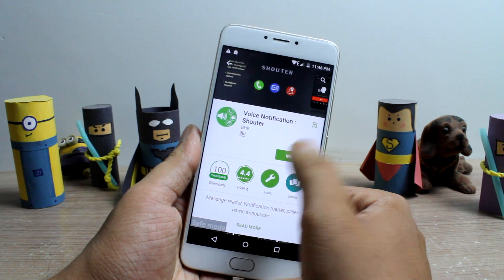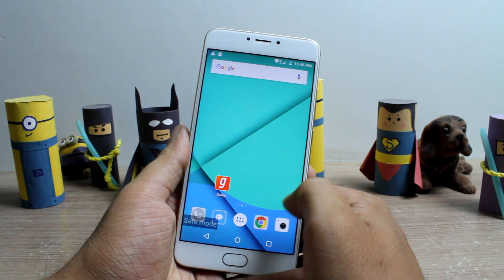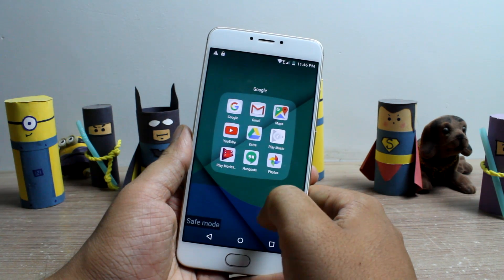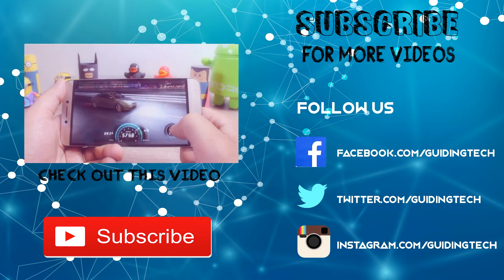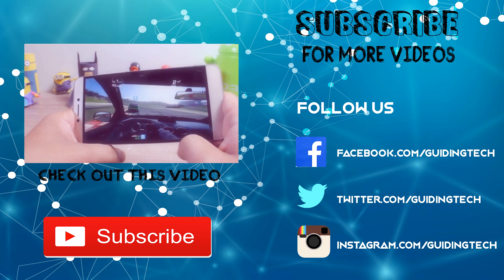Once you are done, to exit safe mode all you need to do is reboot your device — that's all. So friends, that was all about safe mode on Android; it's a very useful feature for times of crisis. Don't forget to like the video if you find it useful and hit the subscribe button as well. This is Ashish from Guiding Tech, and until next time, take care and have a wonderful day. Bye-bye!